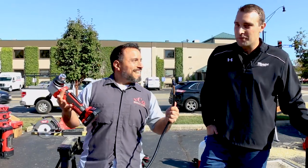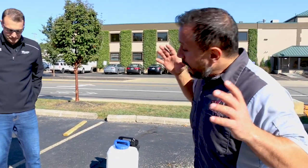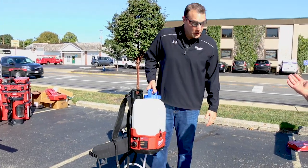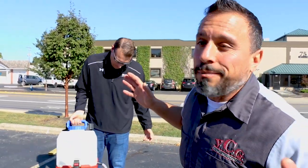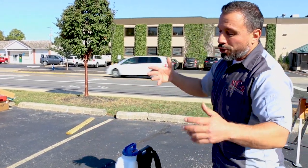Joe's getting the demo ready and we're super excited because we have a winning combination today: Milwaukee's new nine-inch battery-powered concrete cutoff tool, paired with Milwaukee's water switch pack. This is an awesome combination because we're able to water-cool our saw without needing a long hose or hose bib — the solution is all in one. Joe's going to show how effortlessly and dust-free this solution works.